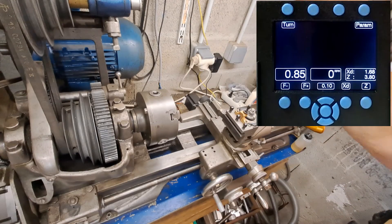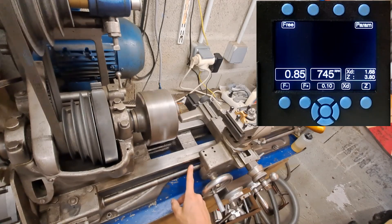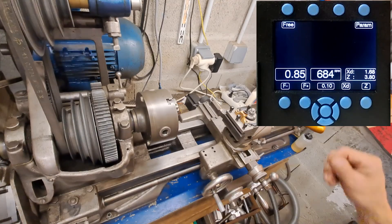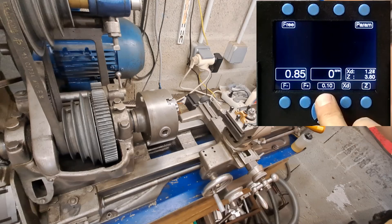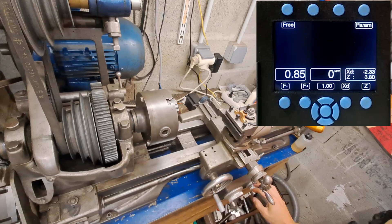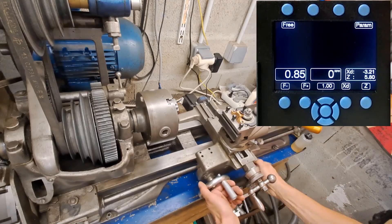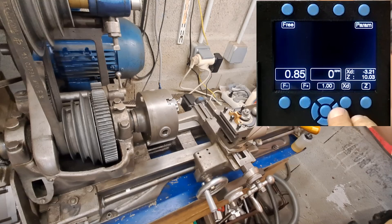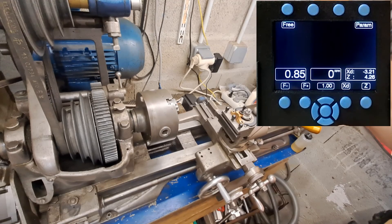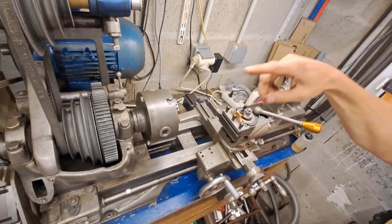Now the free mode. When you select free mode and start the lathe, the lead screw doesn't move — that's the free mode. But in free mode you can move all the axes as you want with the arrows or with the hand wheel. The two axes move freely, but it doesn't listen to the encoder.